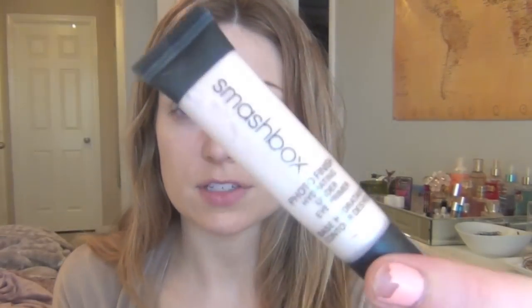This is my Smashbox under eye primer. When I don't use this, I notice such a difference under my eyes — it looks way dry and cakey under there. So if you're having any issues with wrinkles under your eyes, this stuff is really, really good.